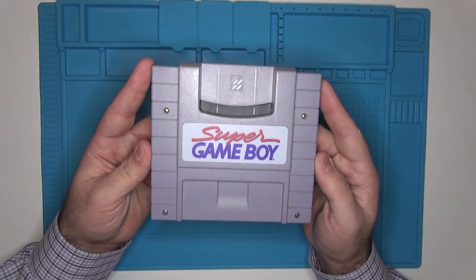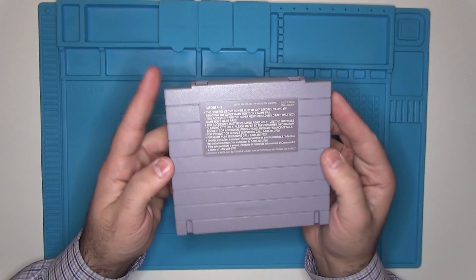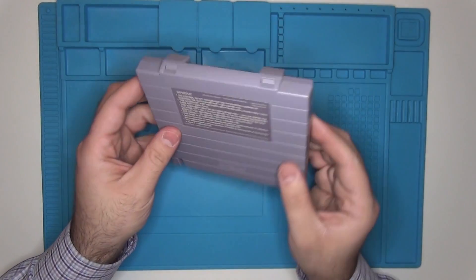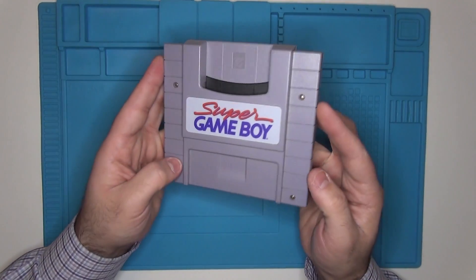For many, the Super Game Boy brings back fond memories of playing your favorite Game Boy games on the big screen. One of the major flaws is that it did not include a Link port, so you weren't able to play some of the multiplayer games that were available at the time. In this video, I'm going to show you how to add a Link port to your Super Game Boy. This is Steve from Ristalgia, and let's get started.